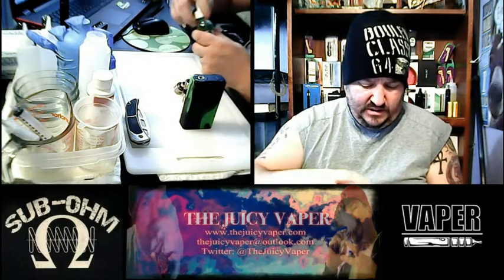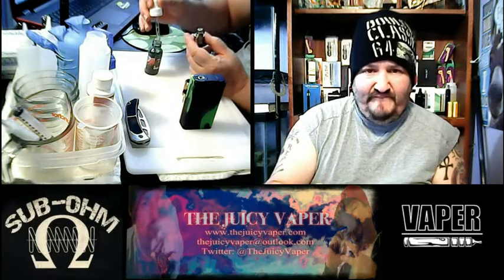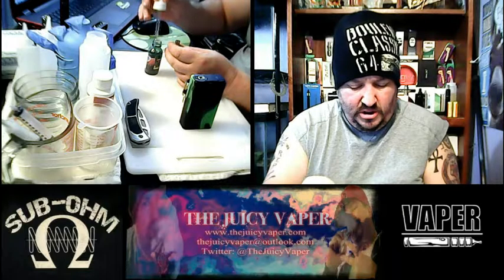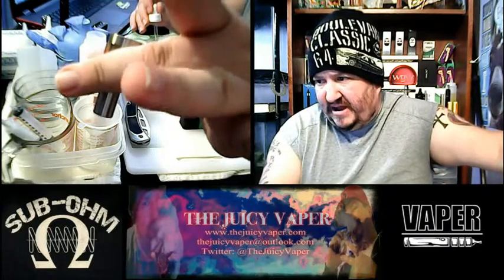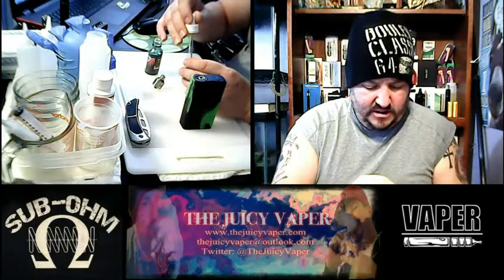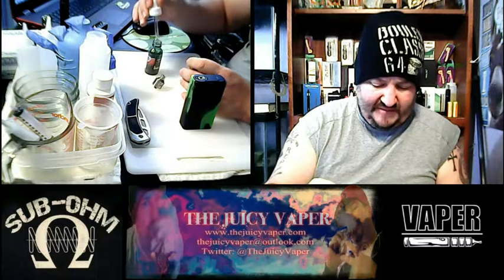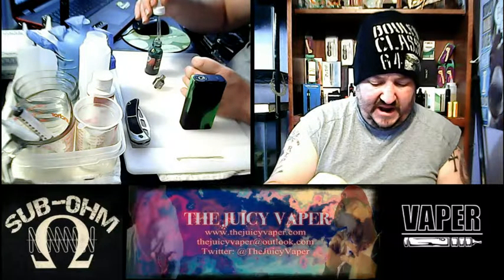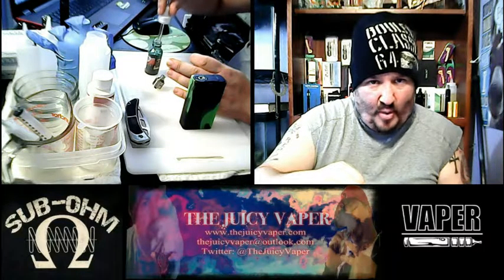I've already primed up the coil and the wick, just in the interest of making this a short informative little video for you guys. So let's fill up the tank. Today I'm using the Arctic tank and I've got a .2 coil in there so I can really drive it. I'm using the E-Leap 100 watt with an Arctic tank.